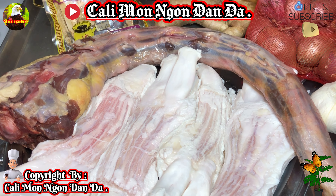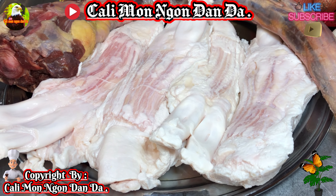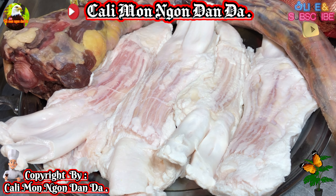Ngày bữa nay mình đi chợ và mua một cái đuôi bò. Ở Mỹ thì đuôi bò họ đã lột da rồi, không có để da nha các bạn. Người ta sẽ lấy da lại hết, không có để da.